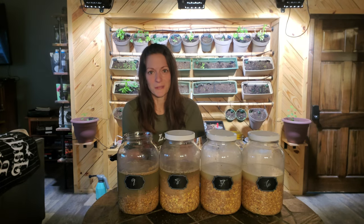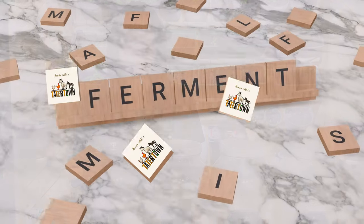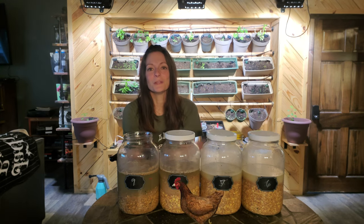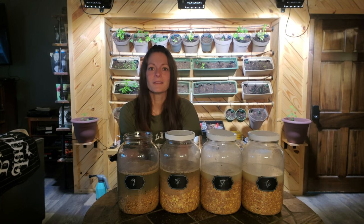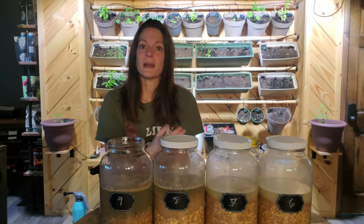So you've decided to ferment your chicken's feed but you don't know where to start. This is what fermented feed looks like and I'm going to show you just how simple and easy it is to get going. Hey y'all, I'm Renee and today on Tater Town I'm going to show you how to ferment your chicken's feed. If you want a more in-depth look at what fermenting actually does, check out my video on my top 10 reasons to ferment feed. I'll have a link at the end of this video, and stick around because at the end I've got a question for you.